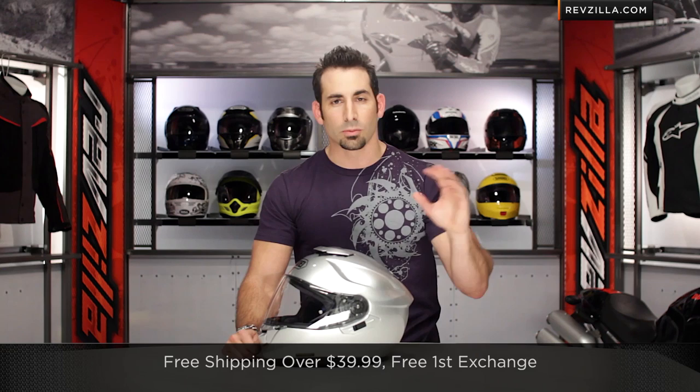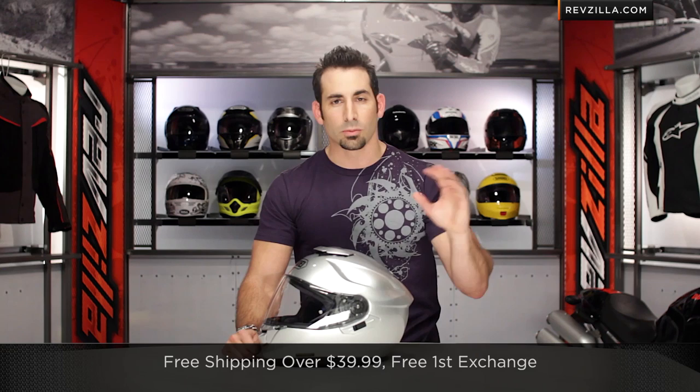If you're concerned about fitment, don't worry if you're buying it online from us — we ship for free, exchange for free, no restock fee if you need to send it back. So let's rewind all the way back to the highest level with the GT Air and start with what's brand new on this helmet as we go through some of the features.